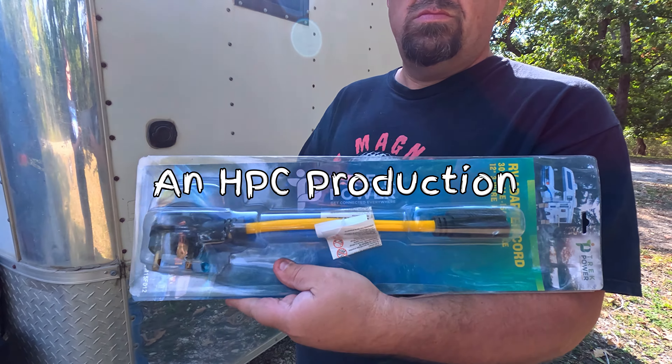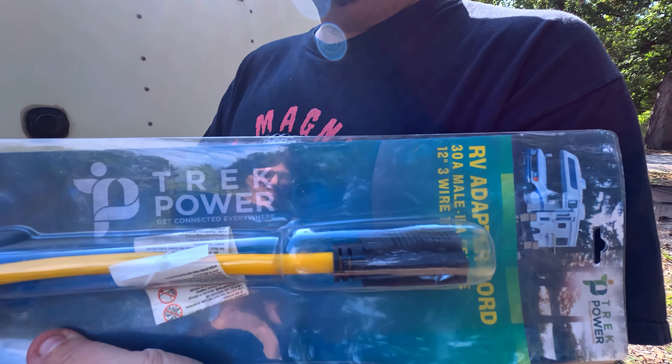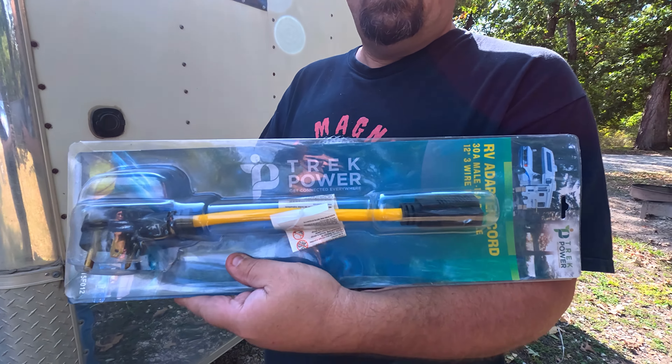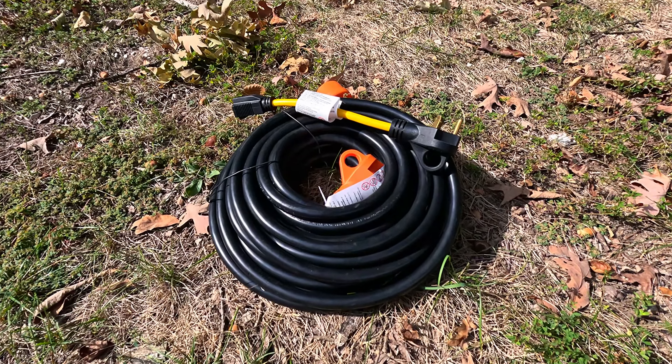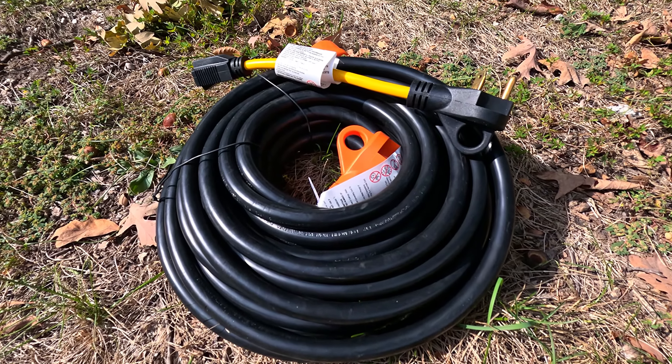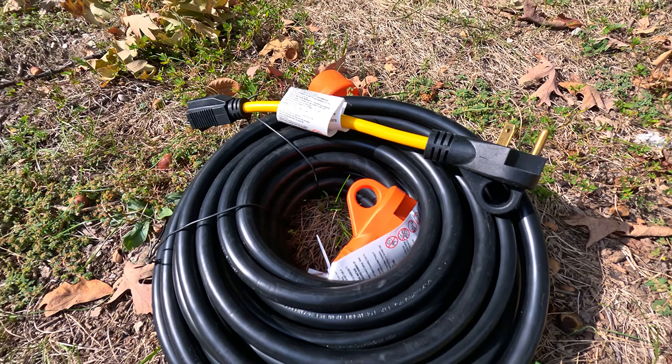Have you been in search of RV extension cords or possibly power adapters? Look no further than Trek Power. From 25 to 100 foot, 30 or 50 amp, loose and twist lock or just regular, you are sure to find a cord that fits your needs.